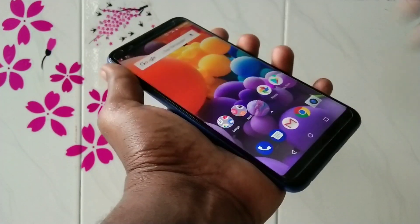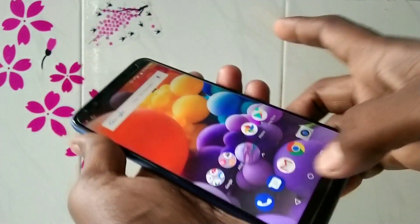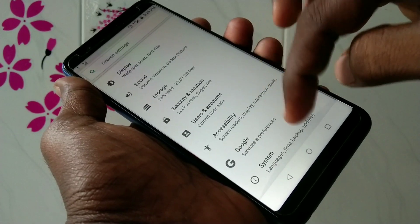Hello friends, welcome back to my channel 5 Minstrike. This is the ASUS Zenfone Max Pro M1 smartphone. In this video we will learn how you can set a 4-digit PIN in the ASUS Zenfone Max Pro M1 smartphone.